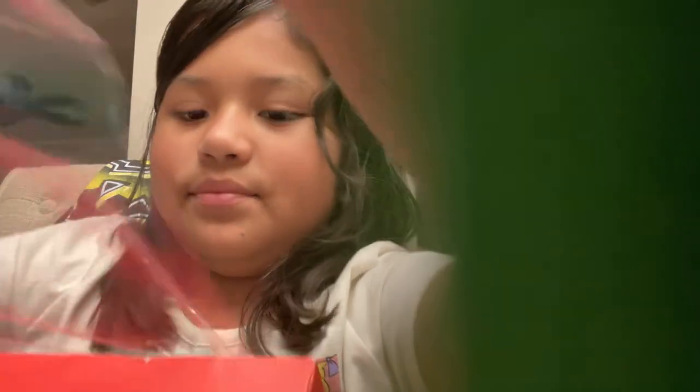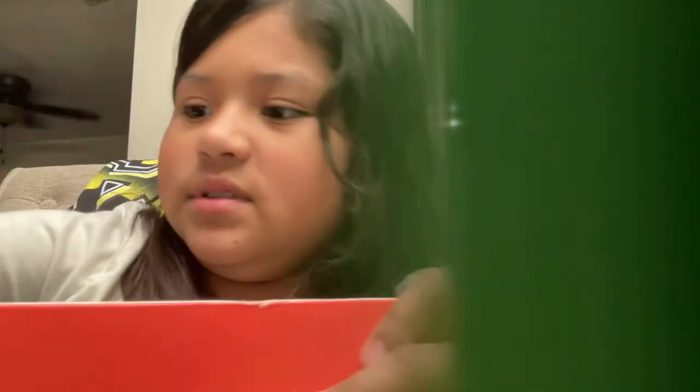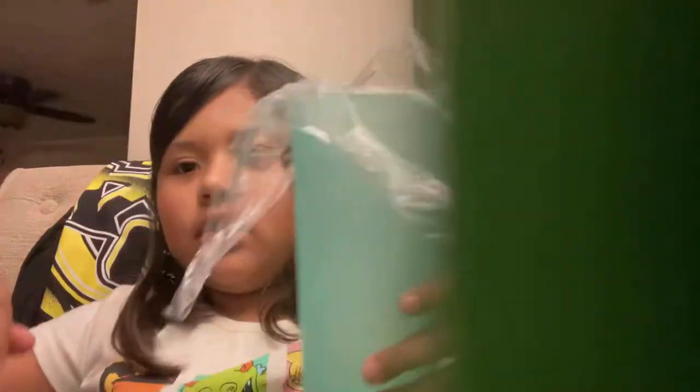So this is what you're going to want to do. First, take some saran wrap — like about that much. So we've got some saran wrap, and then you're going to use a cup and put your saran wrap over it, like that.